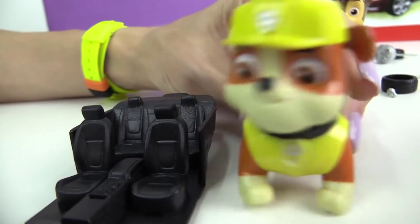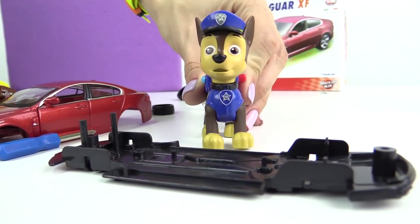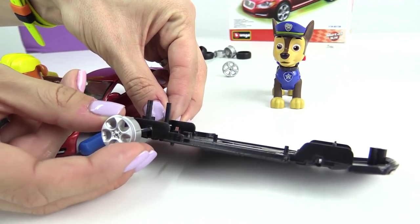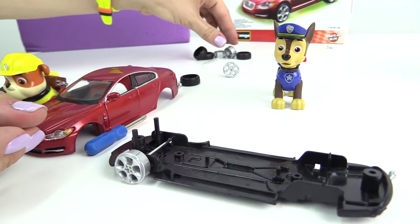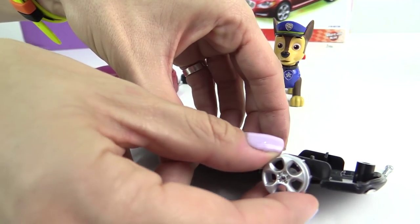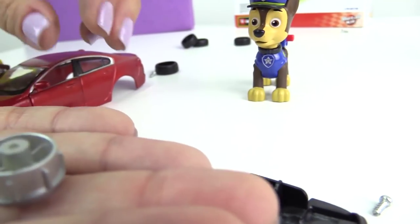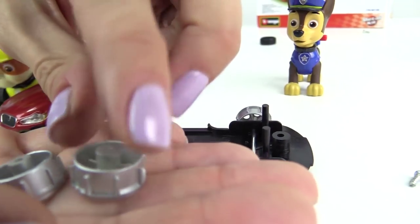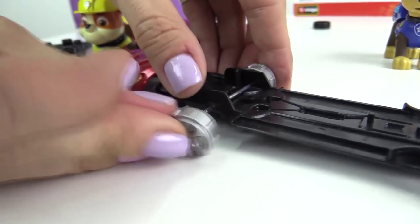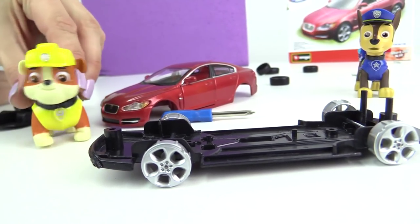What's next, Chase? We have this chassis. Let's attach these wheel axles. Good job, Chase. We can go now.